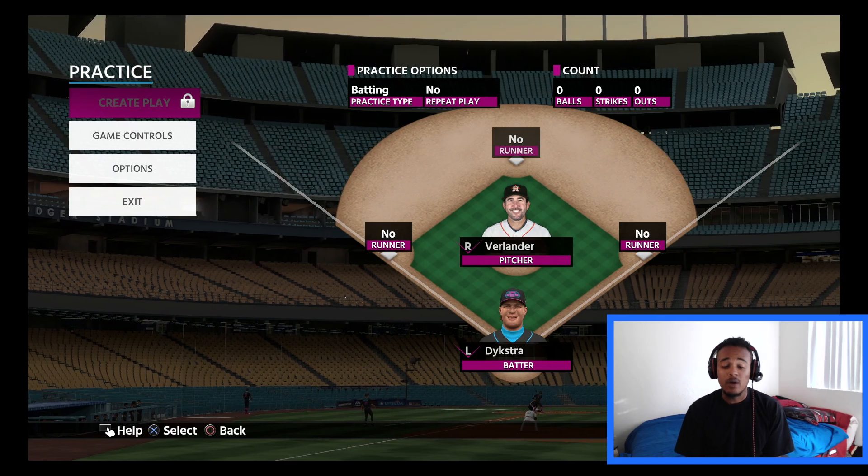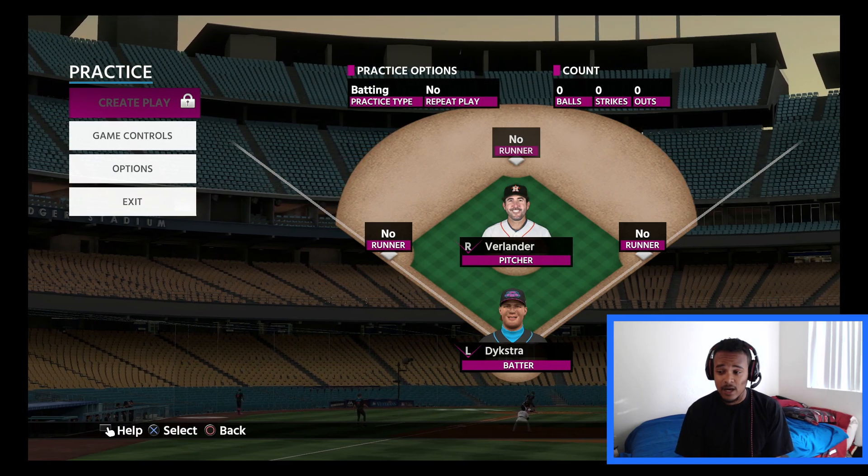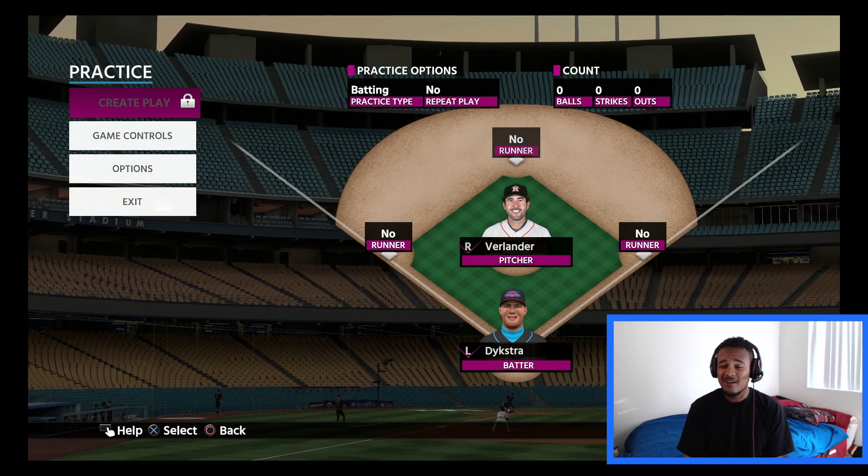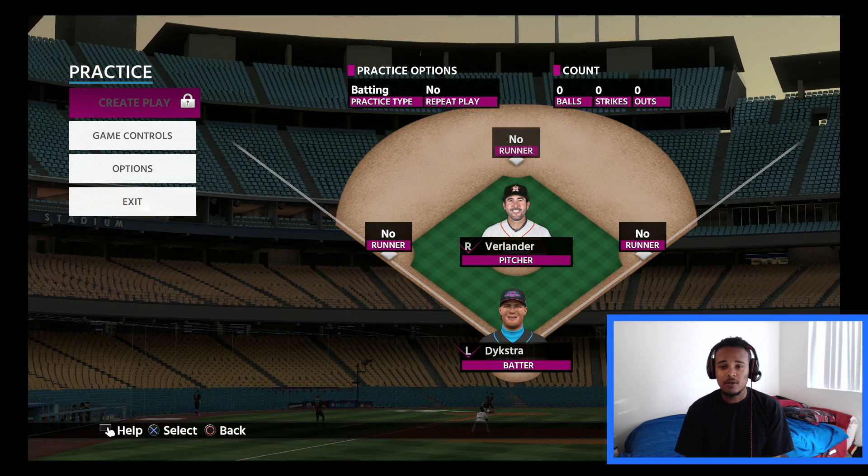Alright, as you guys can see, we're in practice mode, because this is the best way — or one of the better ways — to get your hitting down and get the fundamentals.